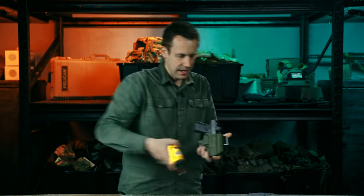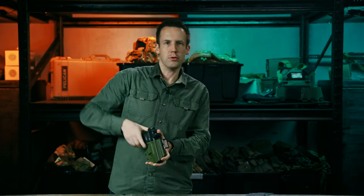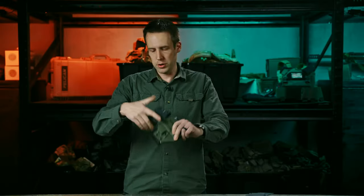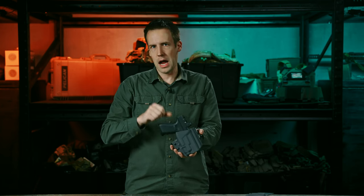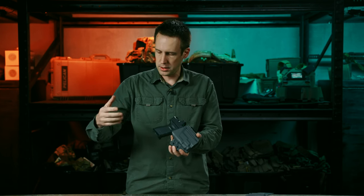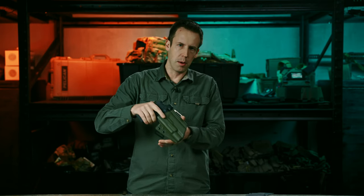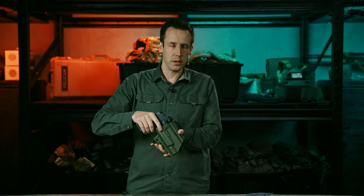After you get it dialed in exactly the way you want and you've tested it in midair, make sure you also test it on your belt, because it's a very different feel and draw stroke. If you're running a gun without a weapon light, make sure you have the non-weapon-light version — the light-compatible holster will not secure the gun without the light attached. That's because all Ironside holsters are precision formed for exactly the shape of the gun and light, giving you a perfect fit made specifically for your weapon and light combination.